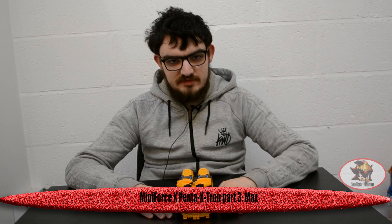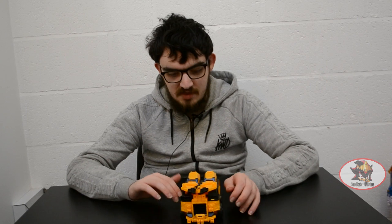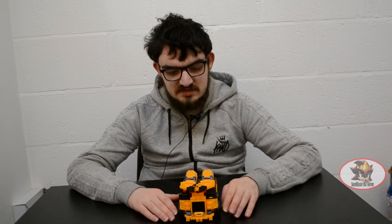Greetings fellow Decepticons. Sam Blaster1987 here with part 3 of my MiniForce X Panta X-Tron Combiner reviews. This is the Macbot. Max is the yellow ranger of the team and he typically has the largest and heaviest vehicles because Max is the strongest member of the team, since his super power is exponential super strength.